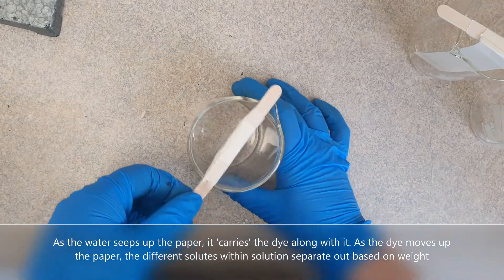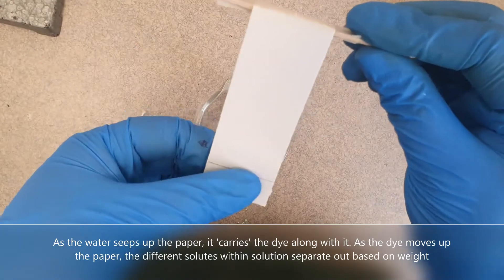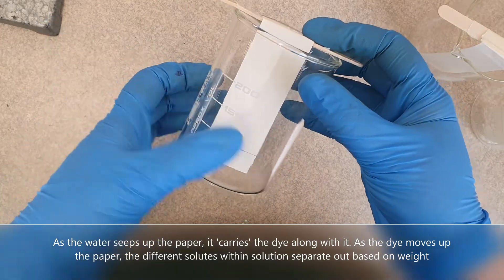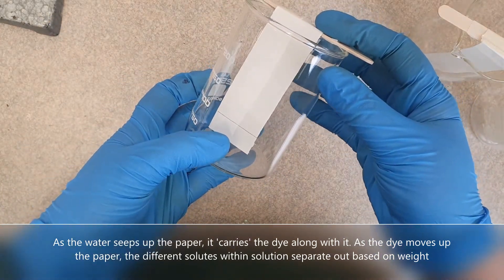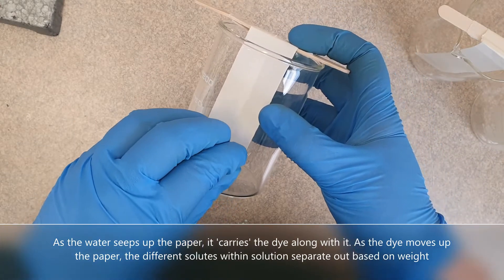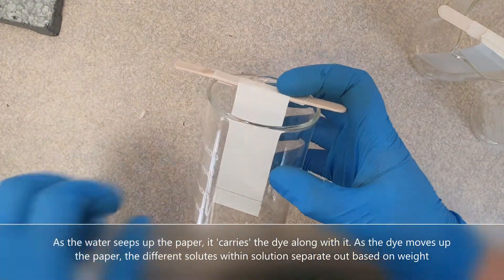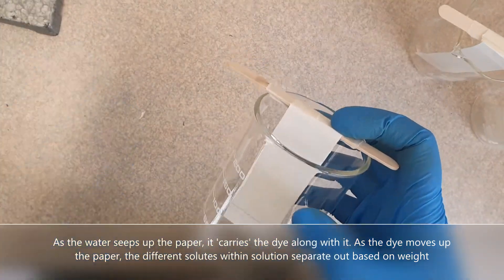I've got a beaker, and the chromatography paper is hanging off a pencil stick so it sits inside the beaker like that. I'm going to put a little bit of water in the bottom and the water will slowly seep up the paper. Think of it like wearing long pants that get stuck in mud — the liquid crawls up your pants. That's like chromatography.